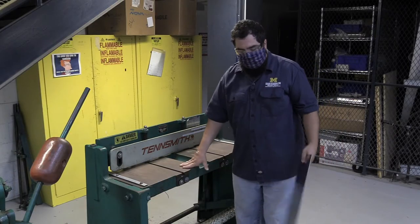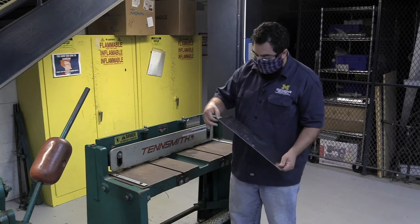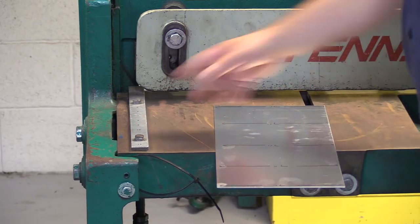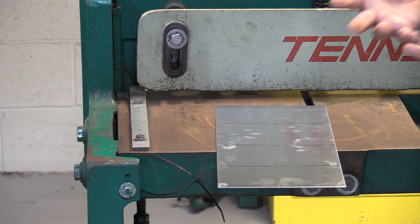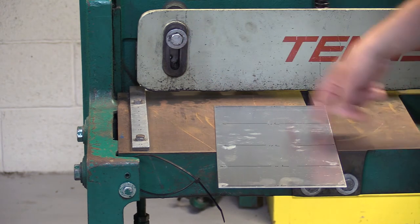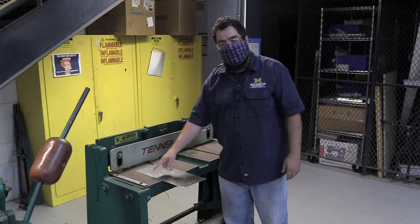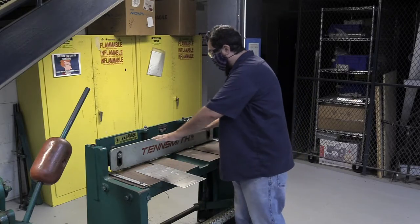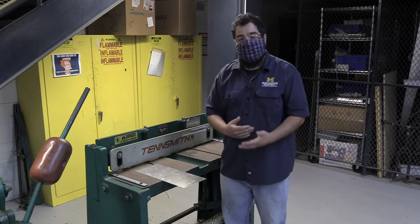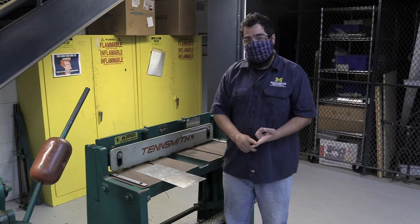So when I'm using this tool, I'm going to make sure I can see my line appropriately, and I'm going to line it up with one of these guides. That's going to give me a square cut, which is exactly what I want. If I have a larger piece, I might mark my marks on both sides and then line it up to the bottom blade.